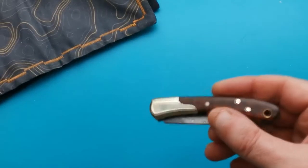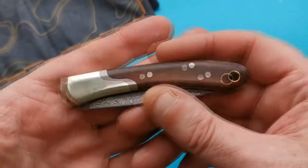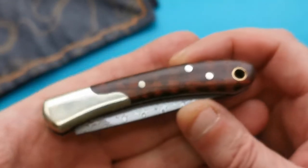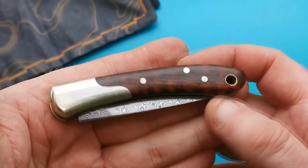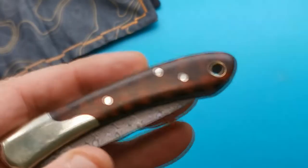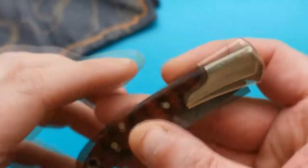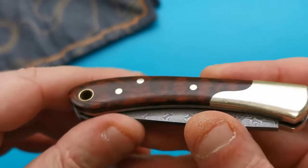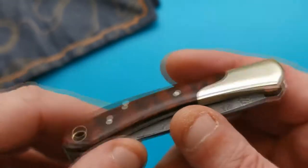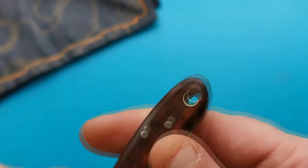Today we're looking at the Tuosn TS252 in snakewood with Damascus. This is a slip joint pen knife — UK legal, cutting edge under three inches. Absolutely beautiful piece of work. That snakewood, once you get it in the right light, it's stunning. It's got brass bolsters, brass pins, and a brass lanyard tube.